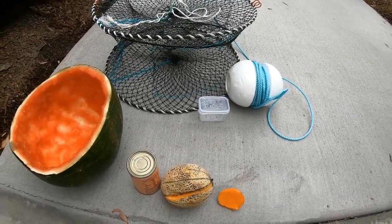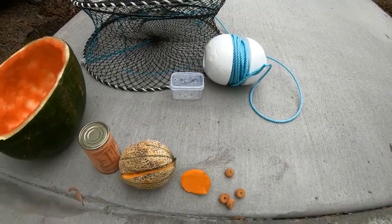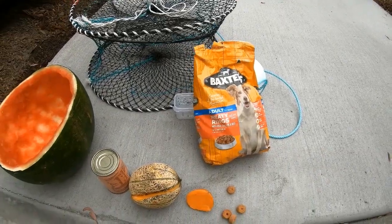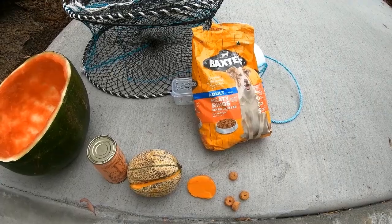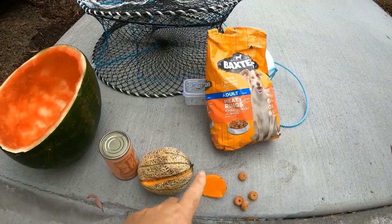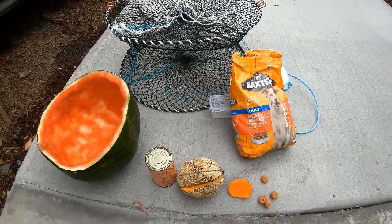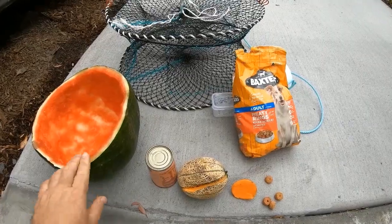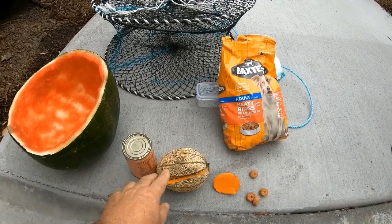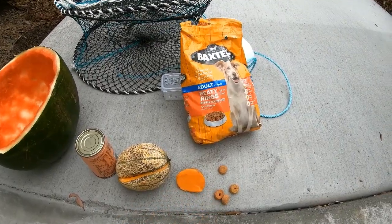And that leaves us down to number one — the best bait for red claw freshwater crayfish fishing — and it is the good old dog biscuits. You can buy them and they're pretty cheap, about five or six bucks in the shop. The beauty about dog biscuits is they last three to five days, so you can leave your pots in longer. Whereas if you're using vegetables you have to rebait the same day or the same weekend. So the best red claw freshwater crayfish baits: number five — watermelon skins, number four — cat food, number three — rock melon, number two — sweet potatoes par-cooked, and number one — the good old dog biscuits.